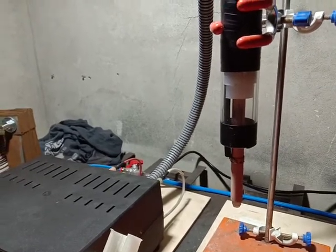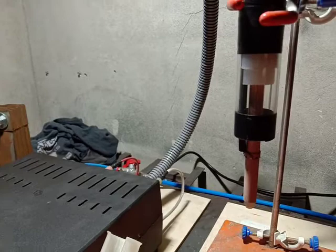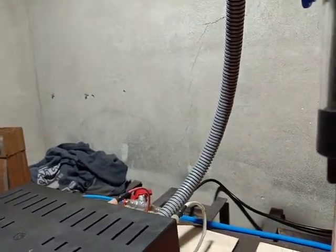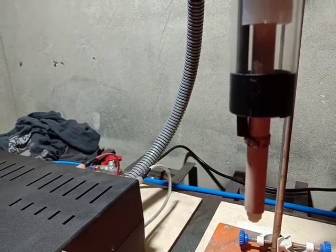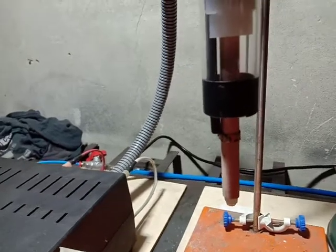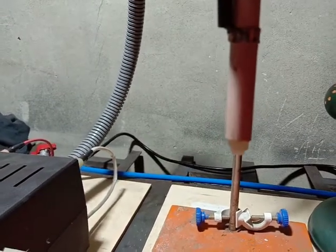Inside the nozzle we have a ceramic tube about 11 millimeters in diameter. Inside that we have a tungsten electrode from a TIG welding machine. On the outside we have a thin copper ring electrode tightly wrapped around the ceramic tube — this is ground. The high voltage is on the inside electrode.